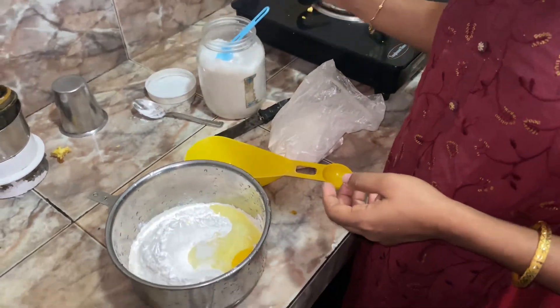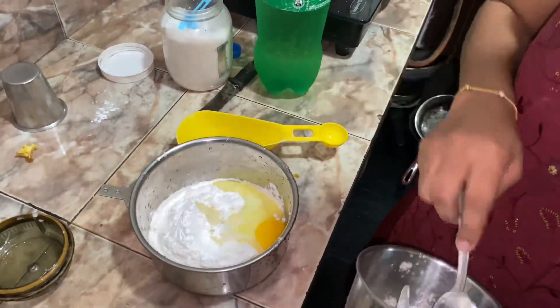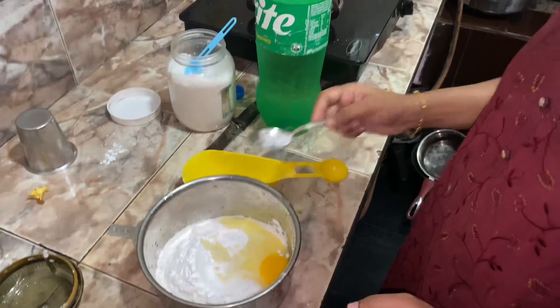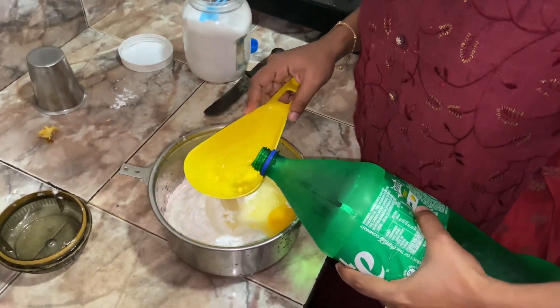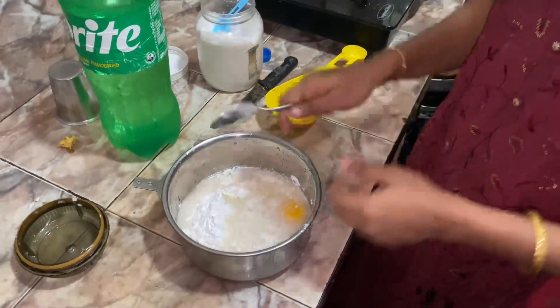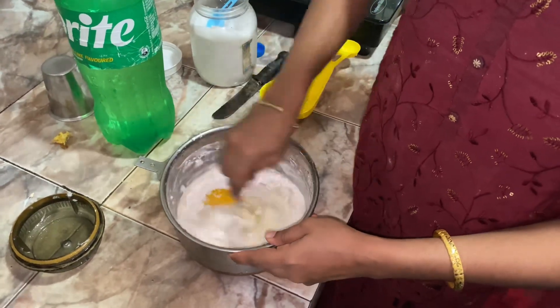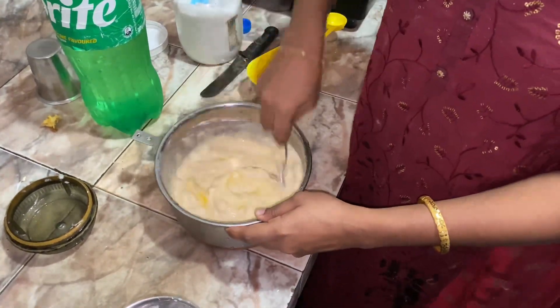We are going to cook the chicken with 3 tbsp corn flour. We will mix the chicken and the batter. It is correct and we will mix it in a little bit. That's why we are using a maith.